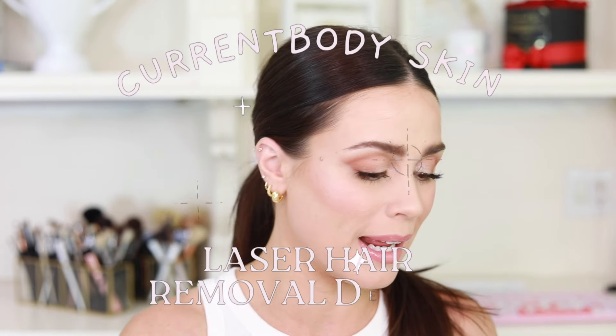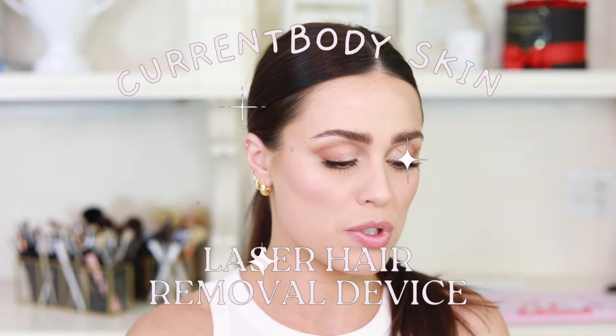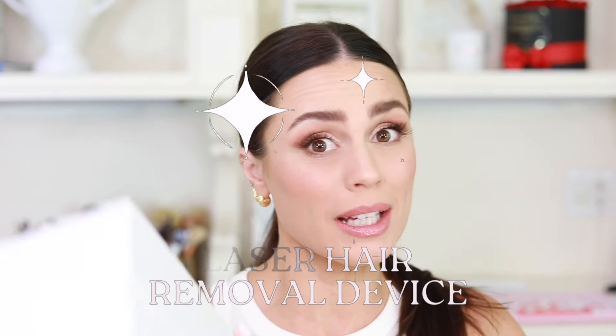Hello, welcome back to today's video. So excited to have you here. Today we're gonna be talking about laser hair removal, and I'm going to be reviewing the Current Body laser hair removal device. This is really the very first of its kind for an at-home device, and I wanted to give you my thoughts and opinions. So let's jump straight into all the nitty gritty, all the details, everything you need to know about the Current Body laser hair removal.